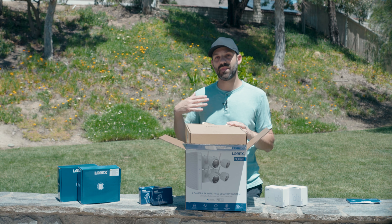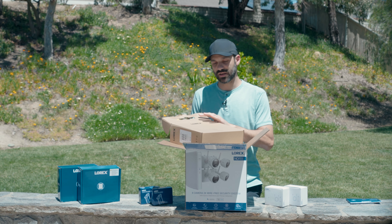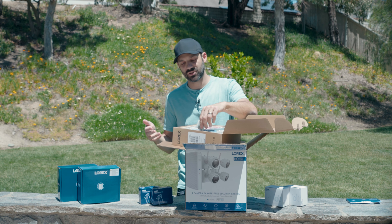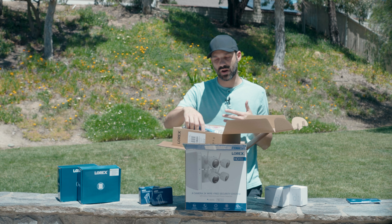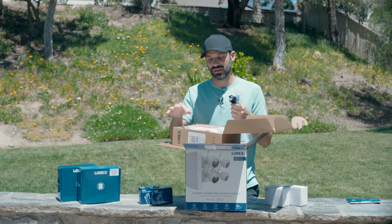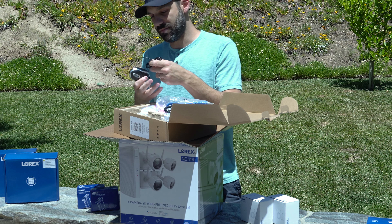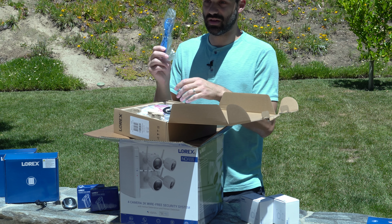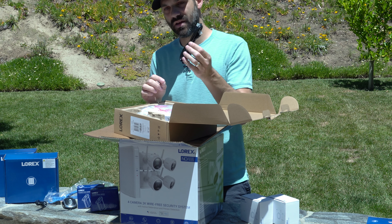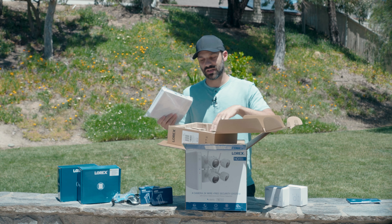I worked with Lorex in the past on my first review, and they contacted me about an affiliate program. I'll have a link in the description for various Lorex products — they change deals often and I'll try to update the channel. Purchasing through that link supports the channel and you get it directly from Lorex with no warranty issues. In the NVR box you get a mouse, an ethernet cable, a power supply for the NVR, and an HDMI cable — everything you need to connect to a dedicated screen.